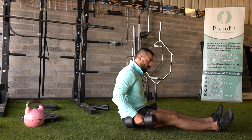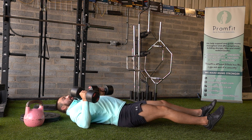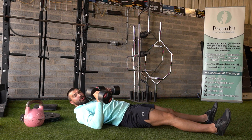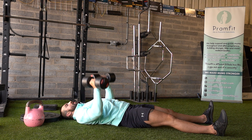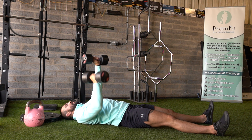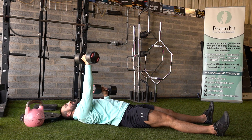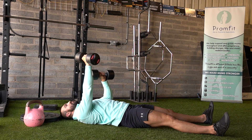We have an alternating floor press. Setting our dumbbells here, setting ourselves back with legs straight or bent — as long as the heels and core are strong. From here, press both arms up and control one down, carefully land and press. You're just going to alternate, and try to keep control of your diaphragm and your core throughout the entire movement.